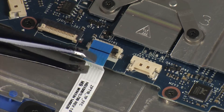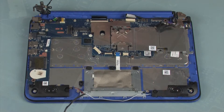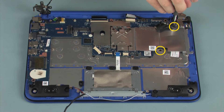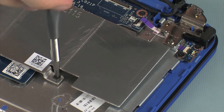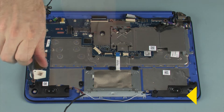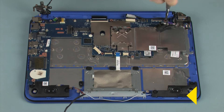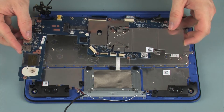Use care to prevent damaging the ZIF connector and ribbon cable. Remove the two 3 mm P1 Phillips-head screws that secure the heatsink to the top cover. Remove the four 3 mm P1 Phillips-head screws identified with triangles that secure the system board to the top cover. Lift the system board off of the alignment pins on the top cover and remove.